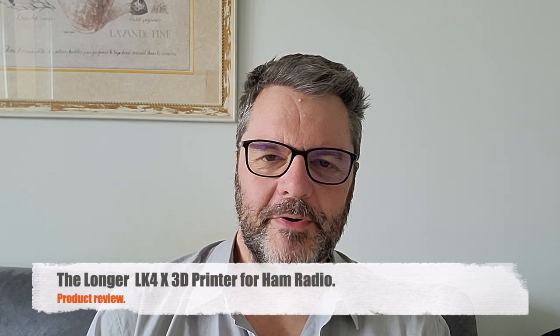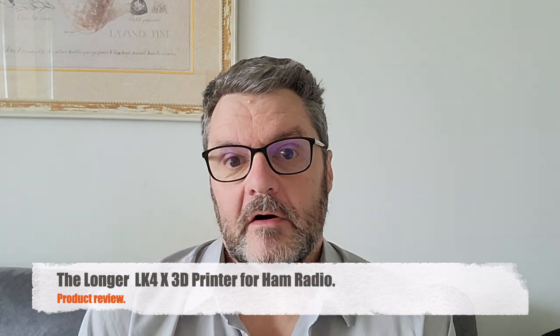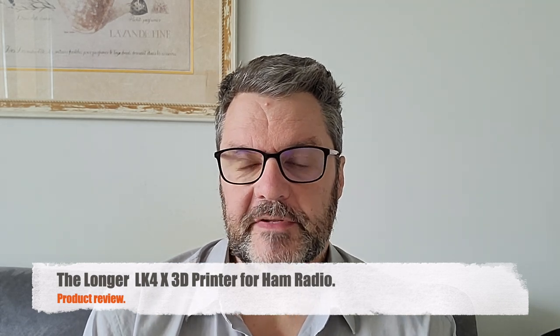Hi, this is Gilles, the radio prepper. I don't have to tell you how important 3D printing is to amateur radio. Since I got my printer, I just use it every single week — mostly to print cases, insulators, winders and things like that. You can print coil forms. The possibilities are endless. I also use it to print drawn parts. I even printed a vacuum cleaner wheel for my parents. You just find things to print that you need all the time.